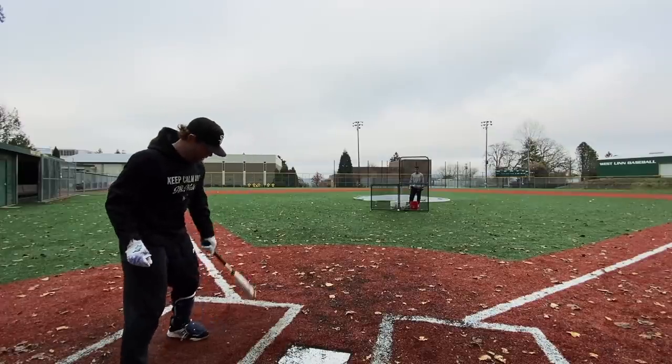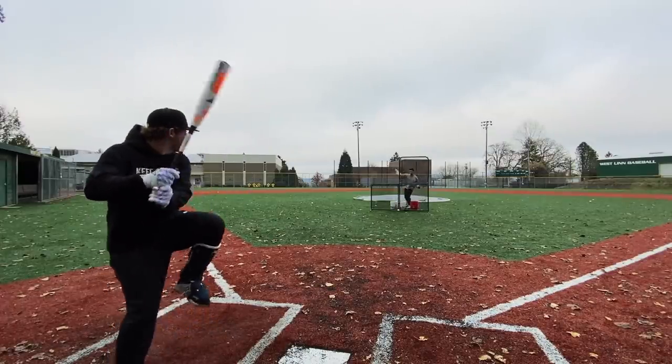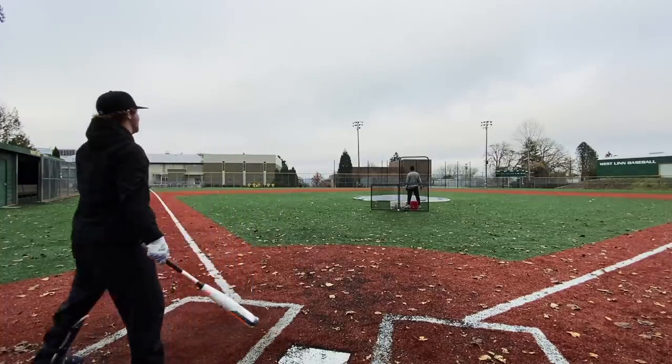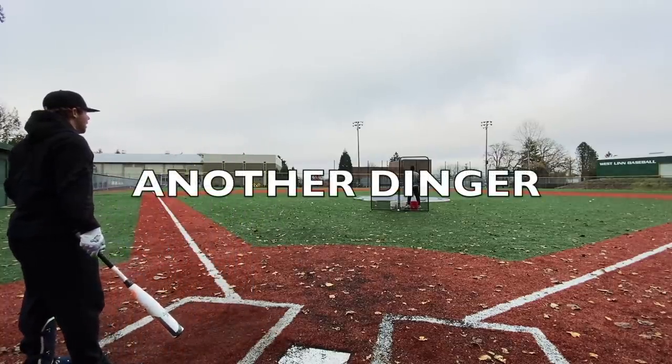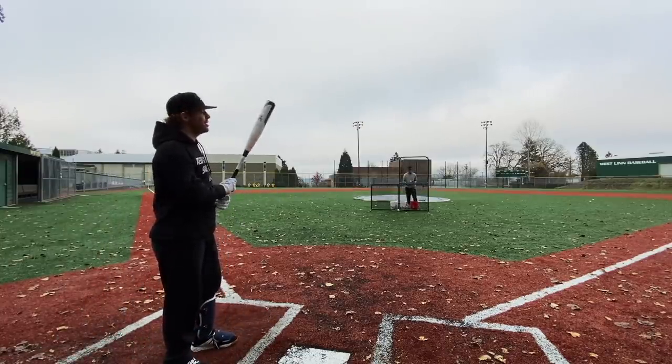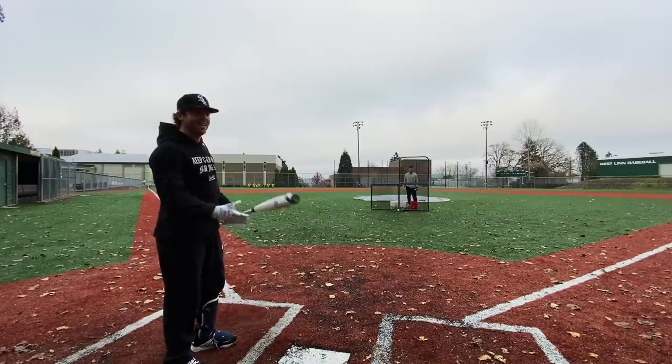Going for the school shot. That's out though. I can't believe that's going over the fence — that is not a good swing at all. These things are stupid. Yeah, they're fun, they're a lot of fun.